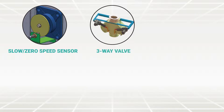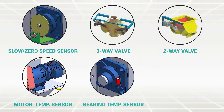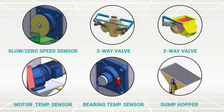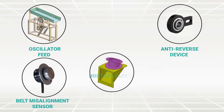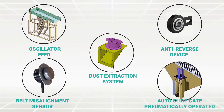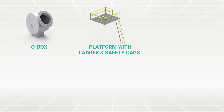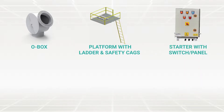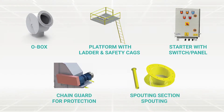Accessories available include: slow or zero speed sensor, three-way valve, two-way valve, motor temperature sensor, bearing temperature sensor, dump hopper with heavy-duty grating, oscillator feeder, anti-reverse device, belt misalignment sensor, dust extraction system, auto slide gate pneumatically operated, junction box, platform with ladder and safety guards, starter with switch or panel, chain guard for protection, and spouting sections.